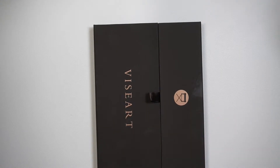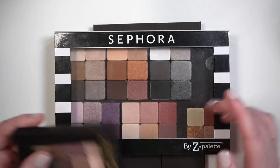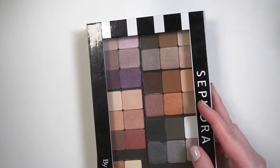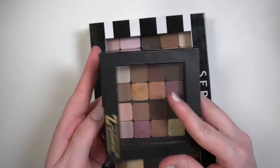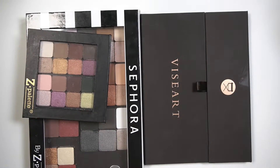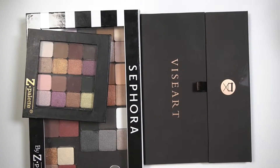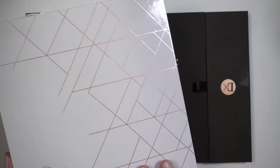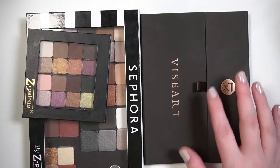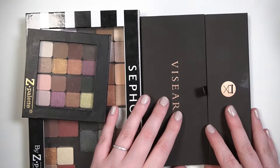I have depotted some of my Viseart shadows in the past just using Z palettes. This is a Sephora branded Z palette — this has all of the Theory palettes that I have, and this one has a couple of the Petite Pro. I really like it when the magnetic palette reflects or is from the brand that the shadows are. For example, I bought this Anastasia Beverly Hills palette with Anastasia shadows in it, and I also have this very large Sydney Grace palette, which has a mirror in it as well. I find it just helps me identify what the shadows are.